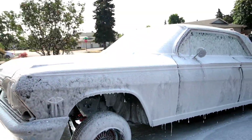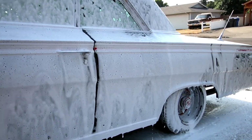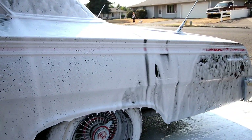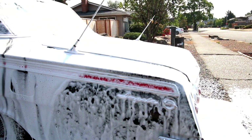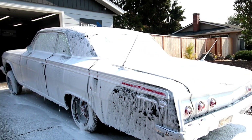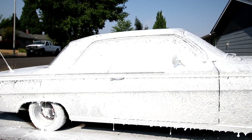Hey everyone, it's the FineTouch Detailing Garage and this is going to be a full walkthrough video of a show prep. This is a 62 Impala and you can see we're doing the initial foam wash on the vehicle. This was followed by an iron decon as well and a very light clay bar process.